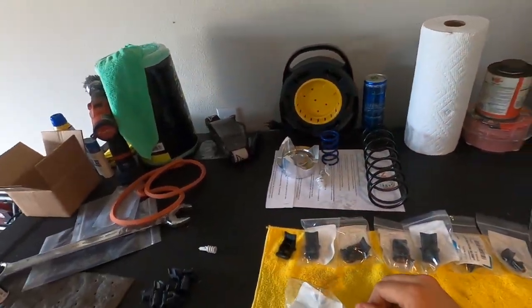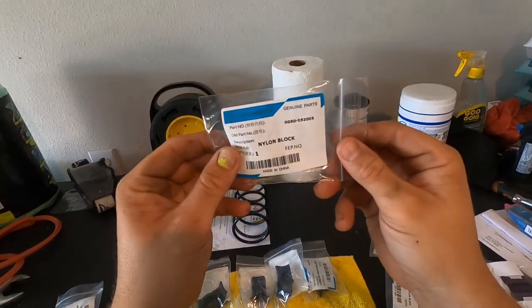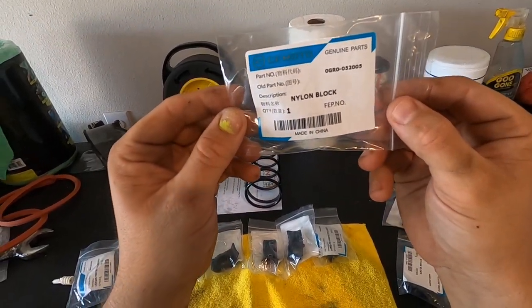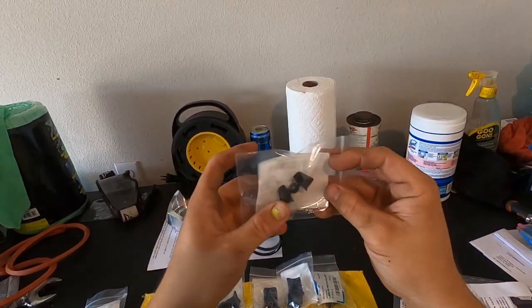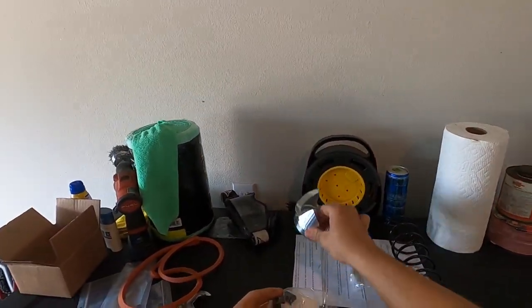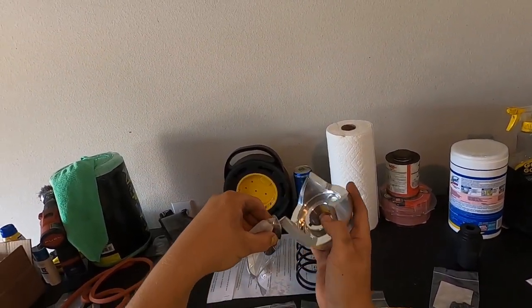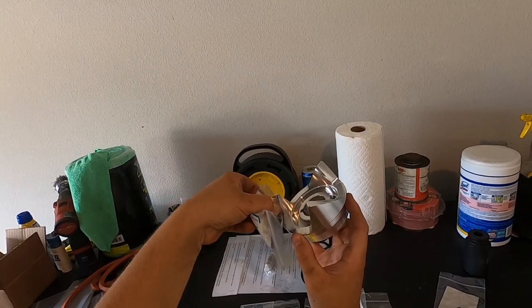The next thing on the maintenance portion is nylon blocks. Here's the part number from CF Moto — I bought these from my local dealer. These go in your secondary, and this is what your helix rides on. However you have it clocked, it's going to ride on there.